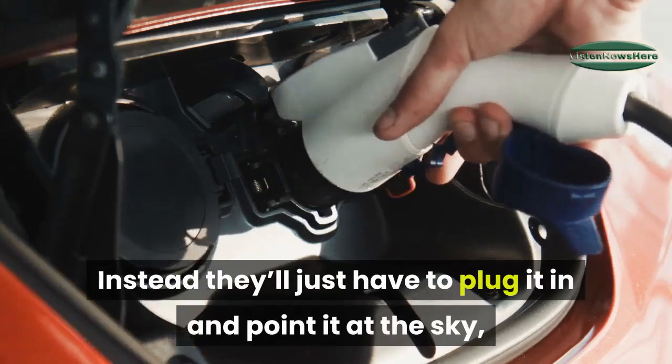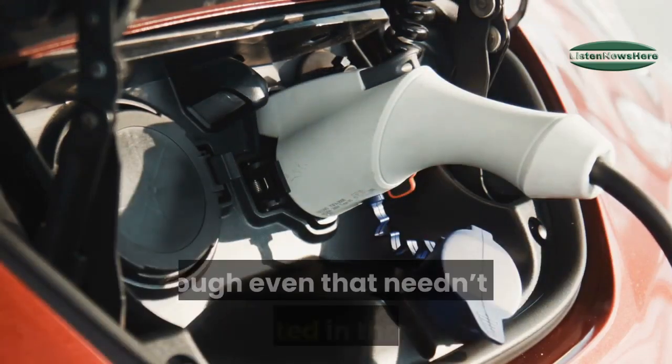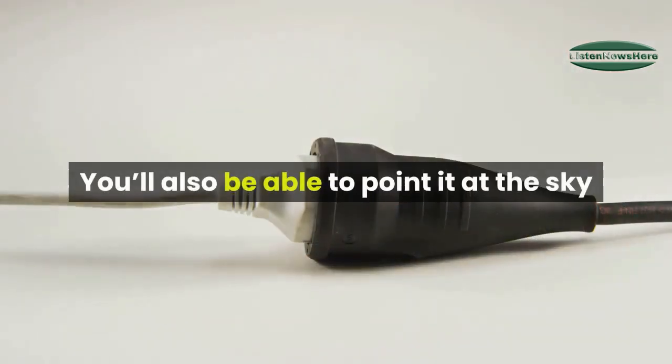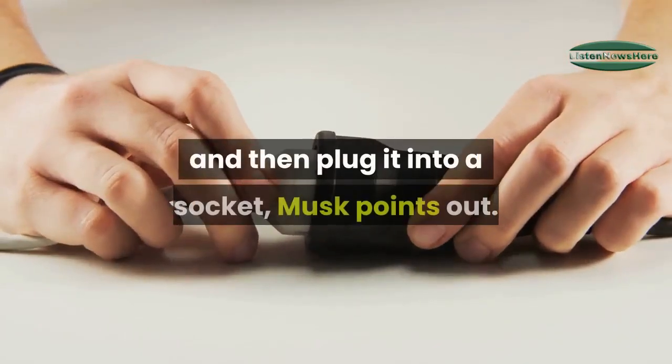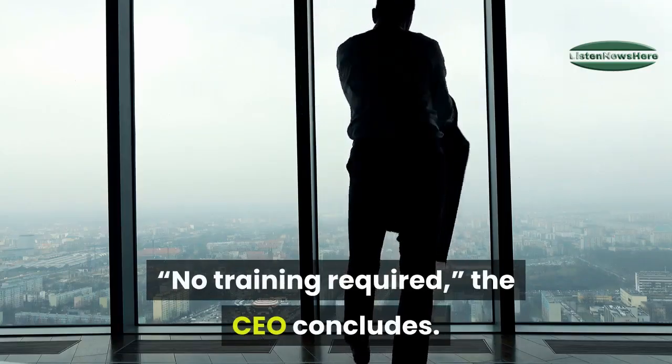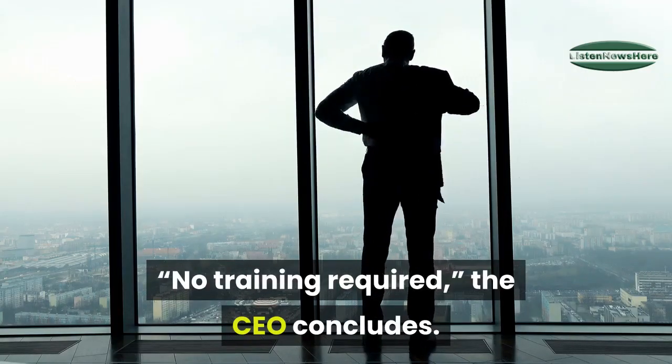Instead, users will just have to plug it in and point it at the sky, though even that needn't be completed in that order — you'll also be able to point it at the sky and then plug it into a socket. No training required, the CEO concludes.